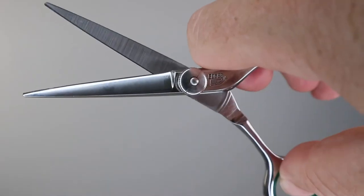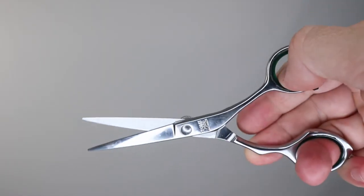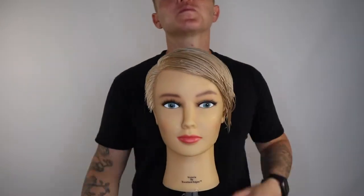Press pause and go grab your scissors and practice the steps throughout this tutorial. You may need to repeat the tutorial a few times but I'm sure you will be set to go in no time.